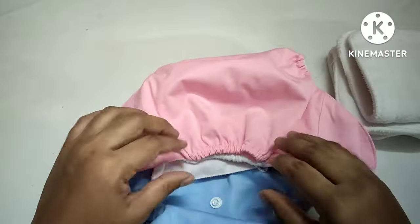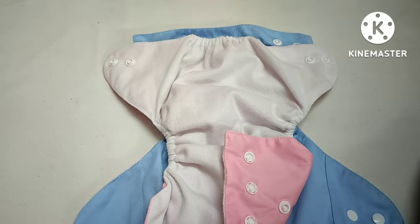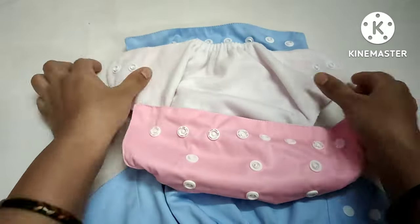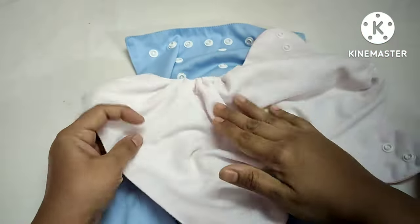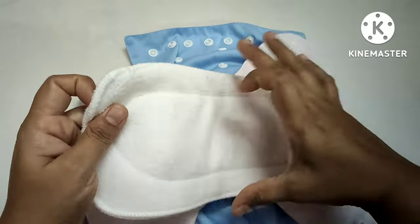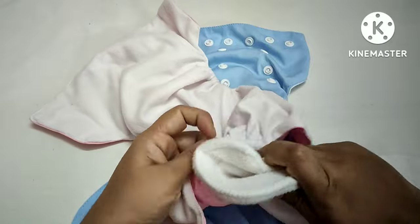Now I will show you how to use diaper washers and how to wash them.